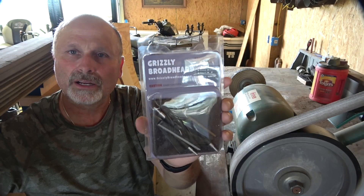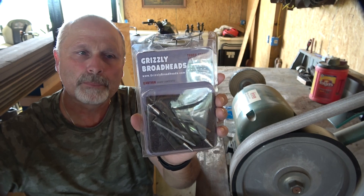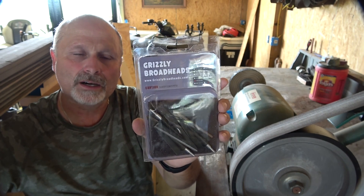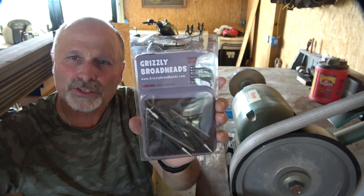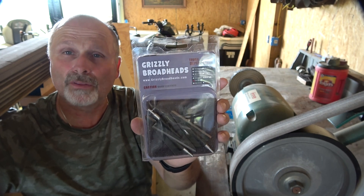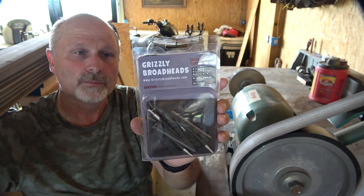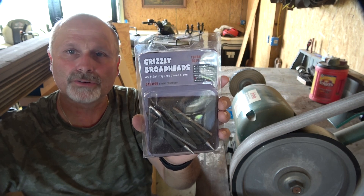These are 175-grain single bevel Grizzly broadheads that I'm going to be sharpening. I've got a set of arrows tuned with 175-grain broadheads. I'm also going to tune up a set of arrows for 200-grain broadheads this week. I'll make a video on that later and show you how I bare-shaft tune and go through that whole process. But right now we're going to sharpen up these single bevels, and then I also have some double bevels over there and I'll show you how to do that.